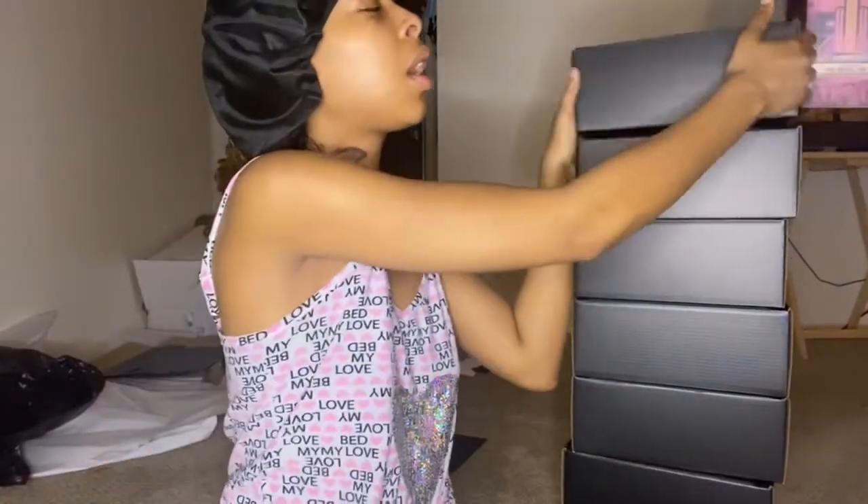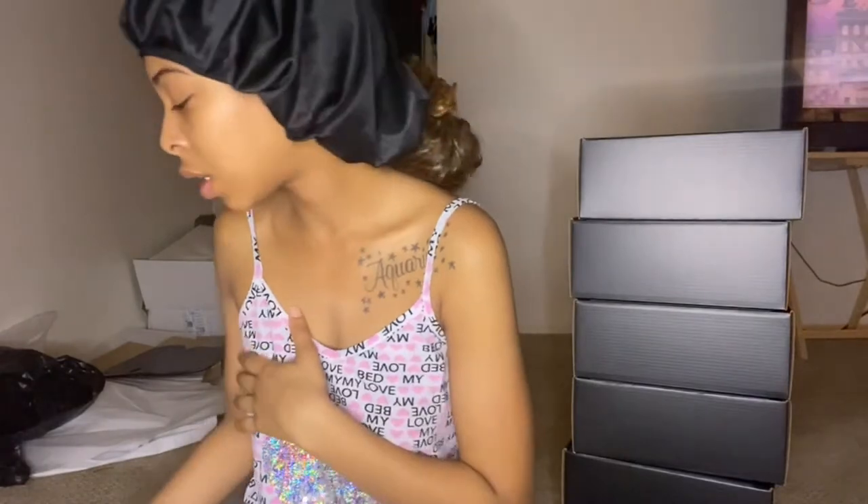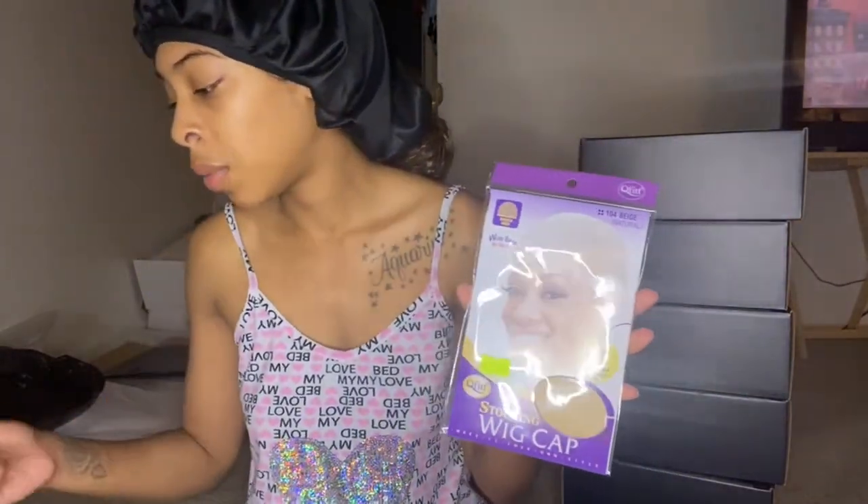Okay guys, I just finished folding and putting all the labels on my boxes. Now what I'm going to do is test out how I want my packaging to be. I'm going to show you guys what I'm going to be putting in my packaging. Just to start off, I don't have everything right now — I still need to get business cards and thank you cards. But as far as accessories go, I'm going to be putting wig caps inside of the packaging.